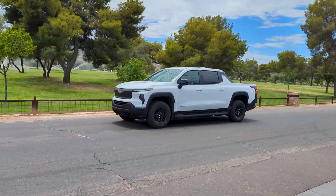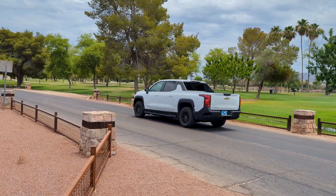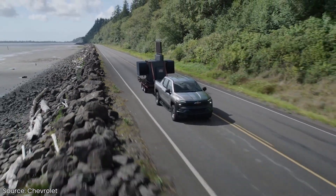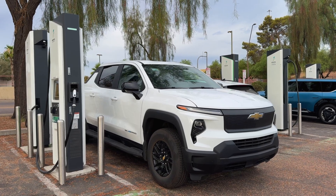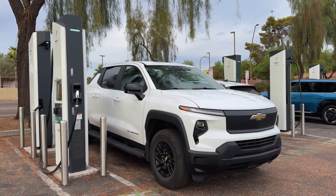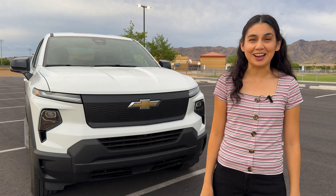Focusing on our truck, the 3WT is estimated to get a range of 393 miles, 600 foot-pounds of torque, and has 1,750 pounds of max-available payload. Even more impressive is that Chevy states this truck has DC fast-charging capabilities of up to 350 kilowatts, so we'll definitely be testing that out.